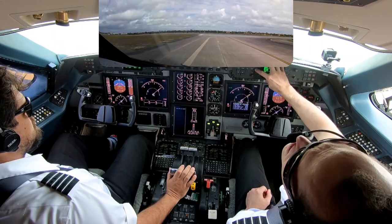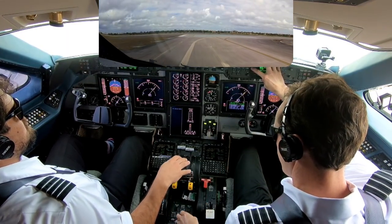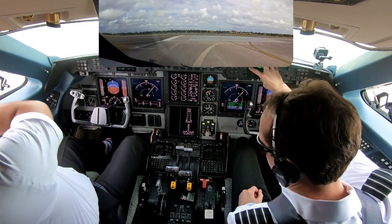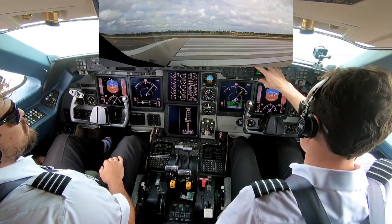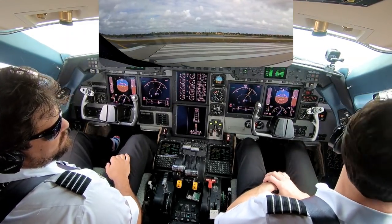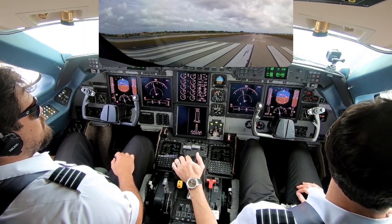Engine bleeds are on. APU is shut down. Isolation valves are closed. Lights are good. Spoilers — I'm up. Transponder is on. TCS is up. CAS is clear. Start's not required. Throttles are armed. Runway heading to 2,000 feet, that's nine left. It is your airplane, here we go.